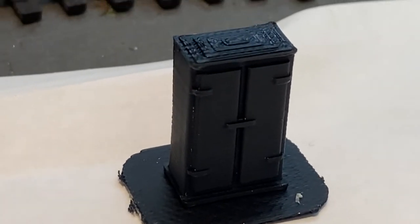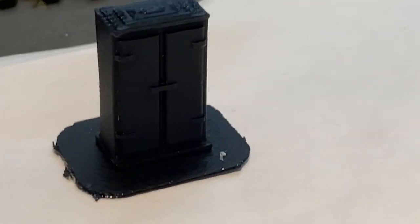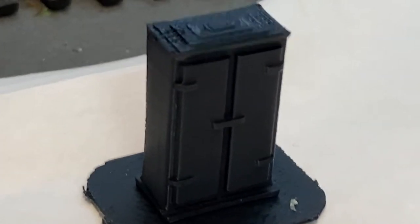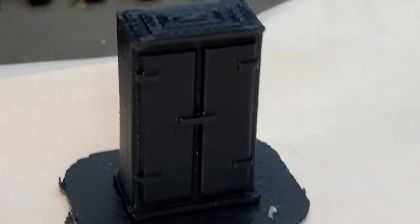There you can see the level of detail that the printer was able to accomplish. You can see the hinges and the door handle.